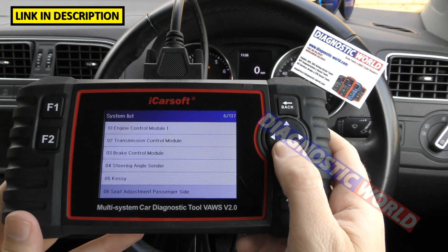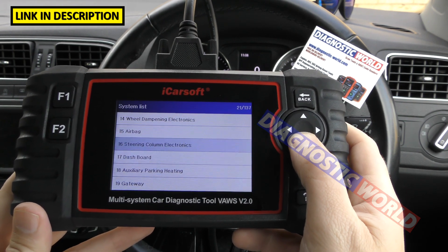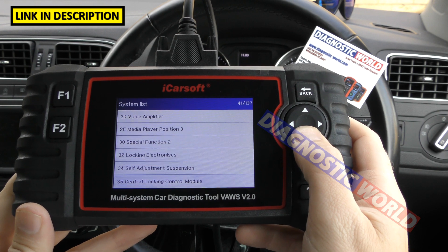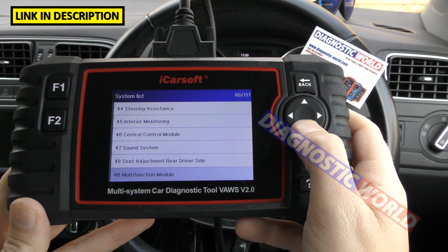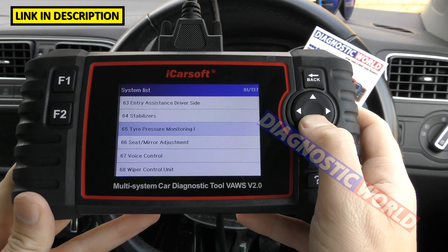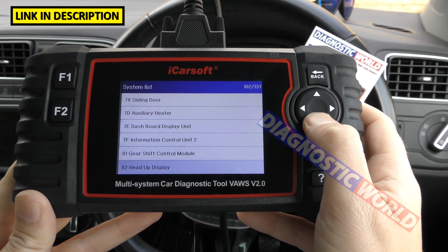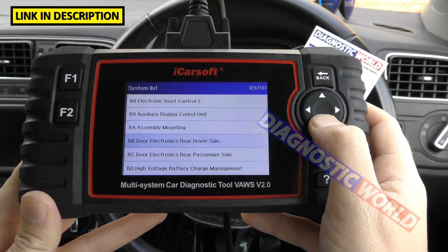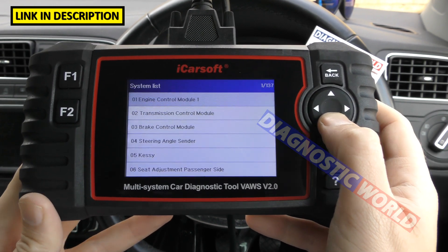I'm going to scroll through the menu so you've got an idea of which systems are actually covered — there are 137 to get through, so I'll run through pretty quickly. If you want to look at any of these pages in greater detail, you have the option to pause the video and take a closer look.